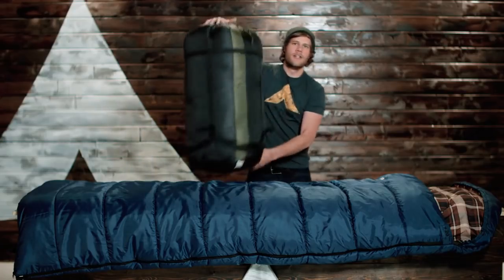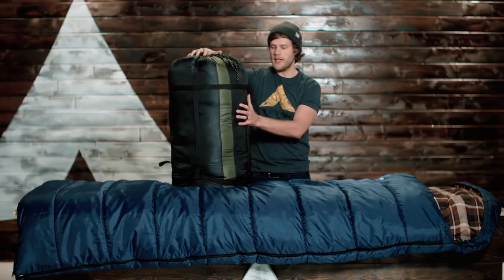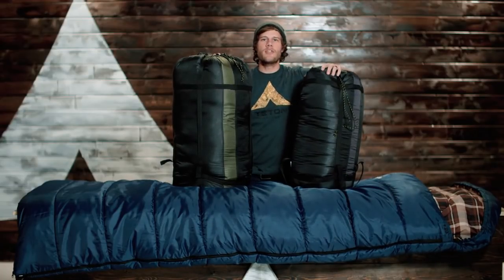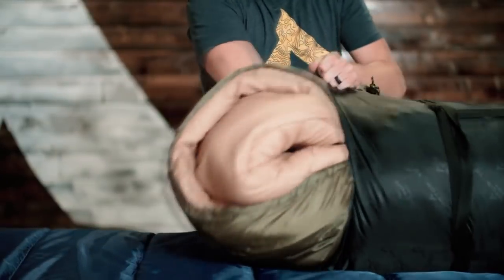This bag comes in two different temperature ratings: a zero degree and a plus 20 degree, like I have right here. The zero degree is 16.5 pounds and comes in an Oxford stuff sack. The plus 20 degree version is 14 pounds, also in an Oxford stuff sack. Just shove this bad boy right in the bag and you're good to go. That's a look at our Mammoth sleeping bag — thanks for watching, and get outdoors and enjoy life.